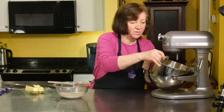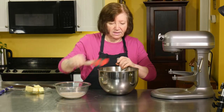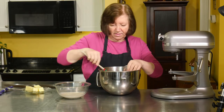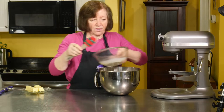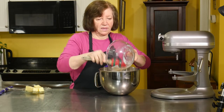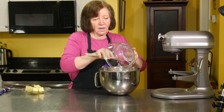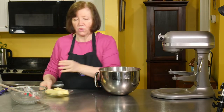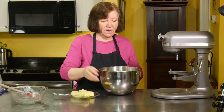I'm going to take it off and scrape it down and add the yeast at the same time. There goes our yeast. And then after this is pretty well mixed up, I'm going to add into it two sticks of softened butter.